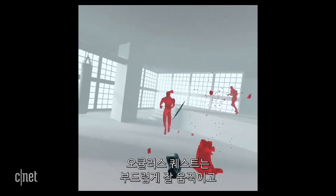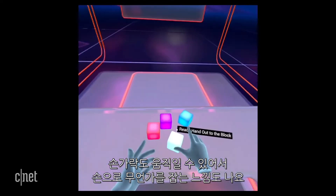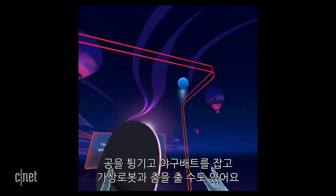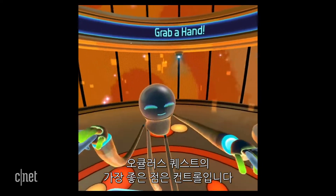The Oculus Touch controllers move fluidly and even let you move your fingers to reach out and grab things, just like the controllers on the PC-based Rift. Bouncing balls, grabbing a baseball bat, dancing with a virtual robot — the controls are the best thing about Quest.